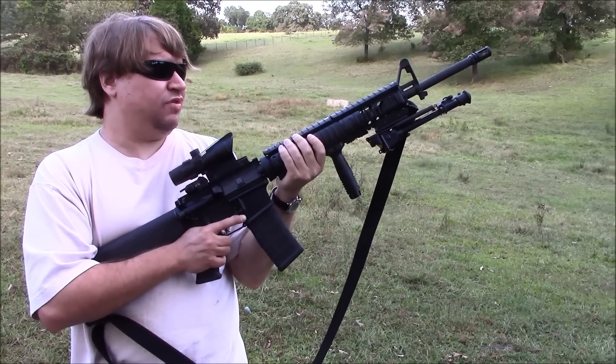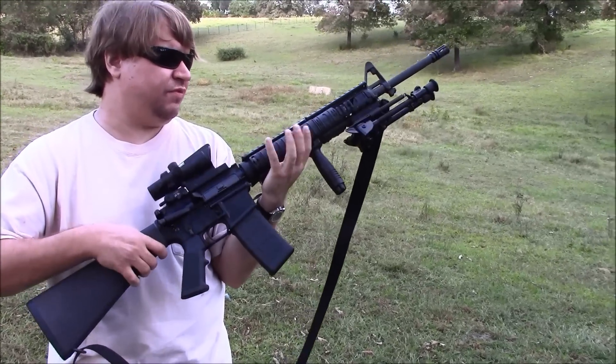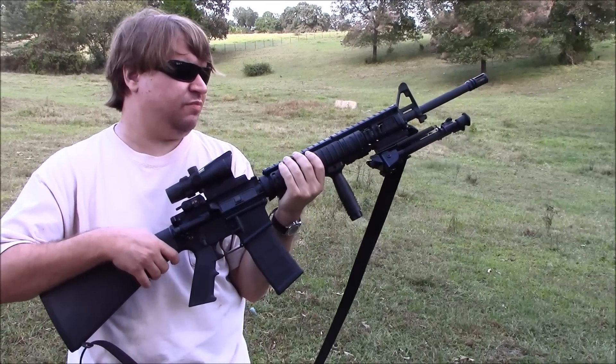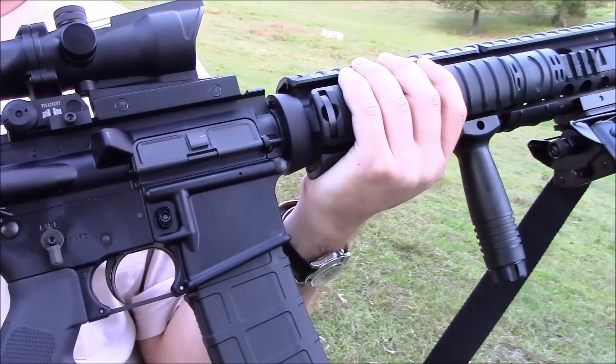Of course it is longer and heavier, but this one is not too bad. The Knight's M5 rail system is actually quite light for what it is. It's not a very heavy rifle compared to some of the others you see.